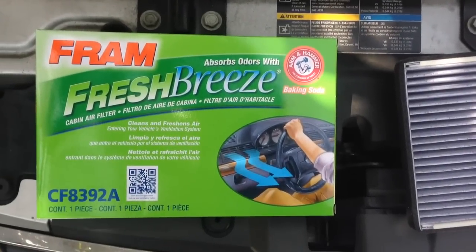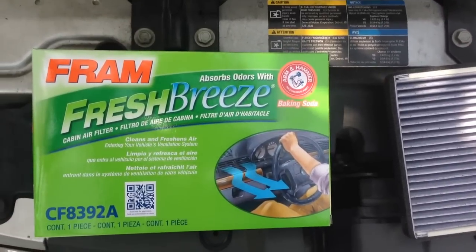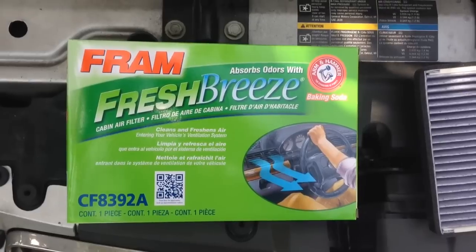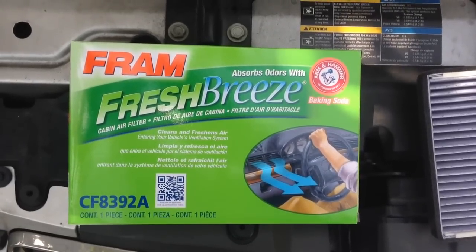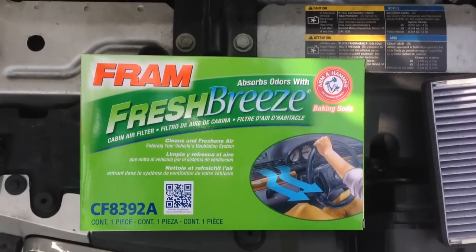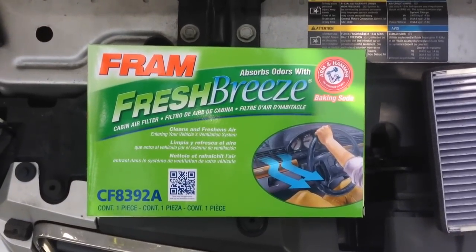Alright y'all, so today we are going to change the cabin air filter on a 2010 Chevy Impala. 06 to 13 they will all be the same. Now if you're like me and you wondered where the heck this thing is, I'm going to show you.